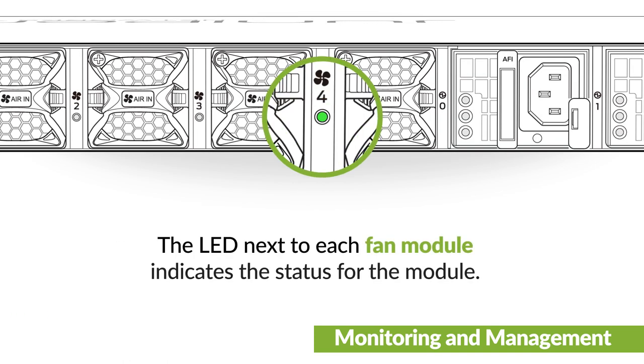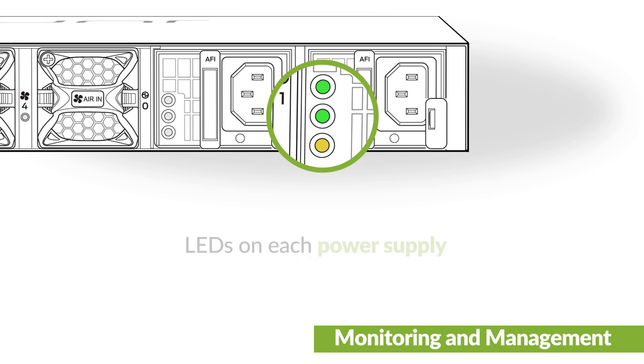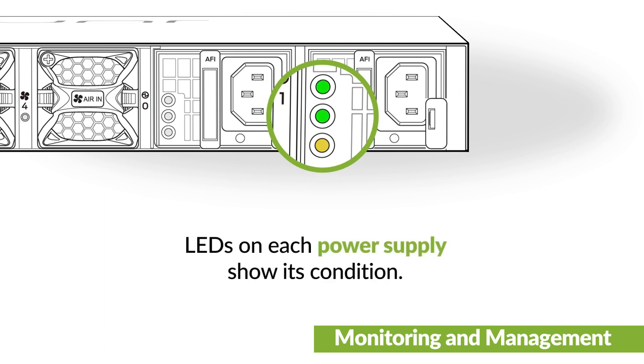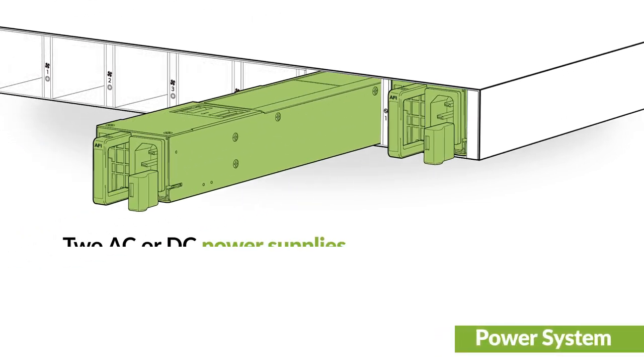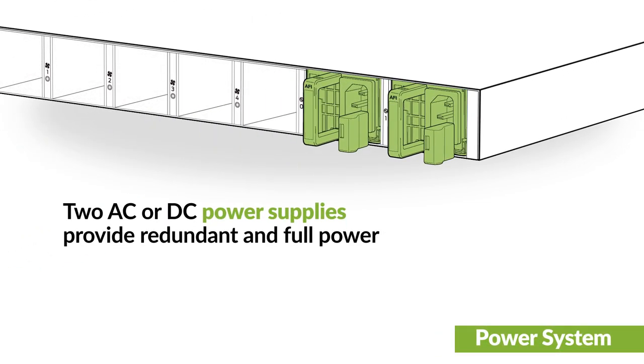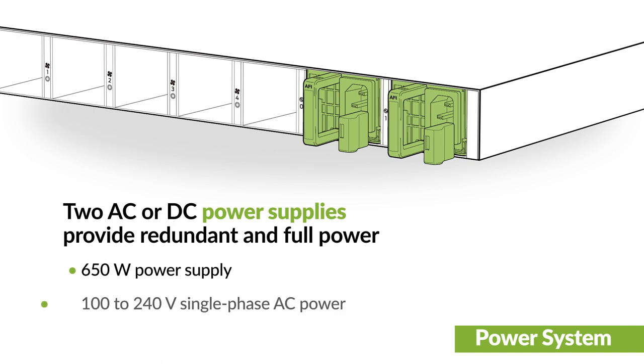The LED next to each fan module indicates the status for the module, and LEDs on each power supply show its condition. The switch has both AC and DC models. Hot removable and hot insertable dual power supplies provide redundancy, and each power supply can provide full power to the switch.